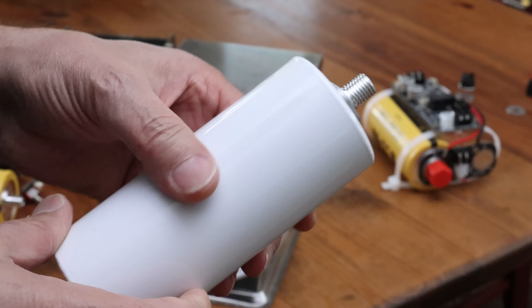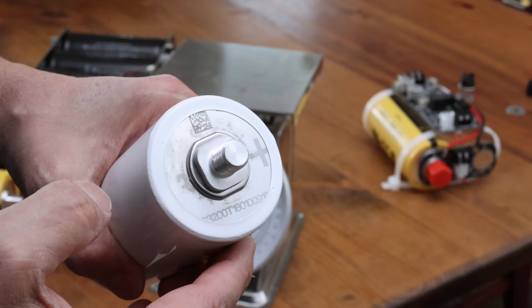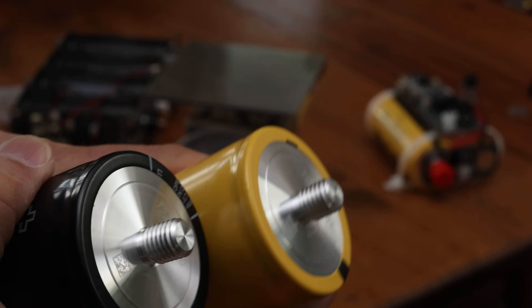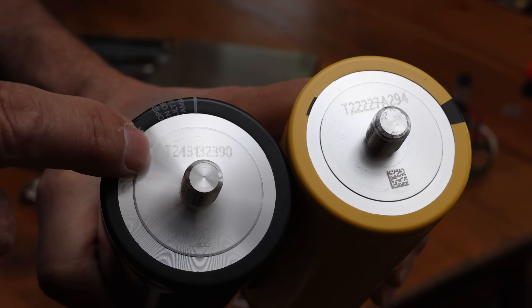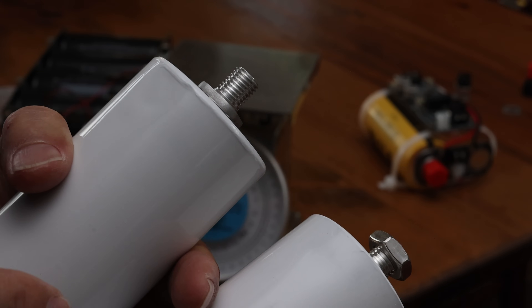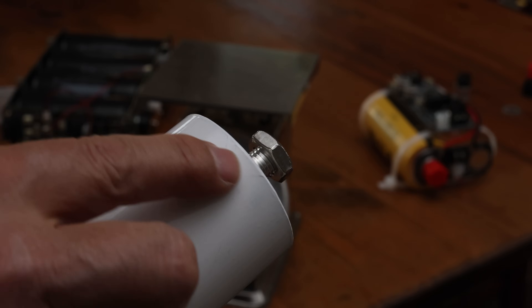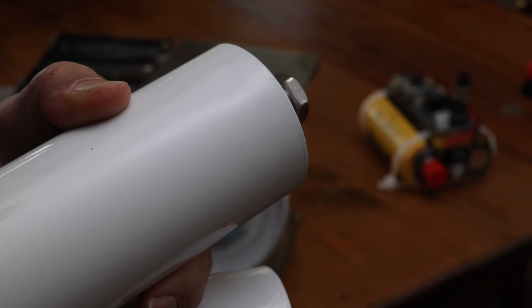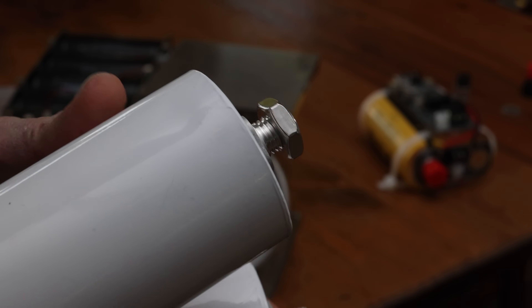Looking at the markings: the AliExpress one has no markings whatsoever anywhere — just some markings here, at least telling us which side is positive, which is important. When we compare the Eaton and Tech8 group, they have exactly the same markings with very similar numbering systems. Also, I ordered four of the AliExpress ones and almost all four had a tiny little blemish — a small depression — suggesting these may have failed quality inspection and ended up on a cheaper market.